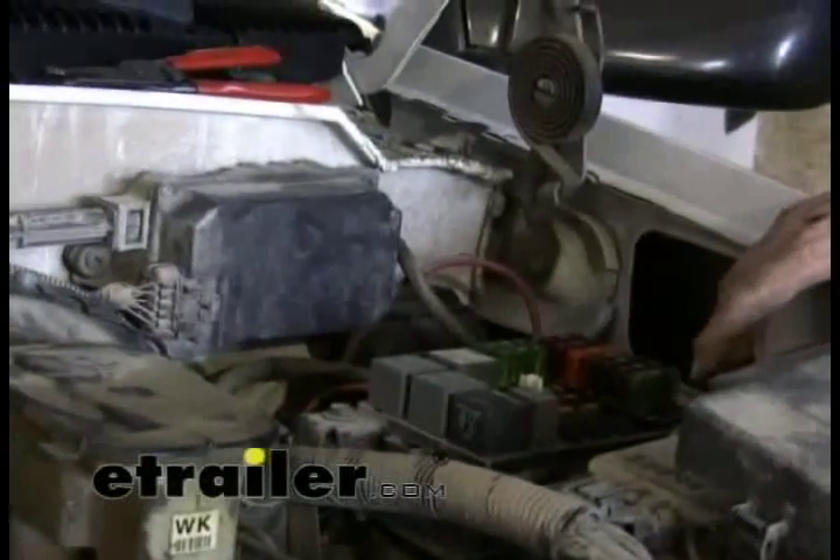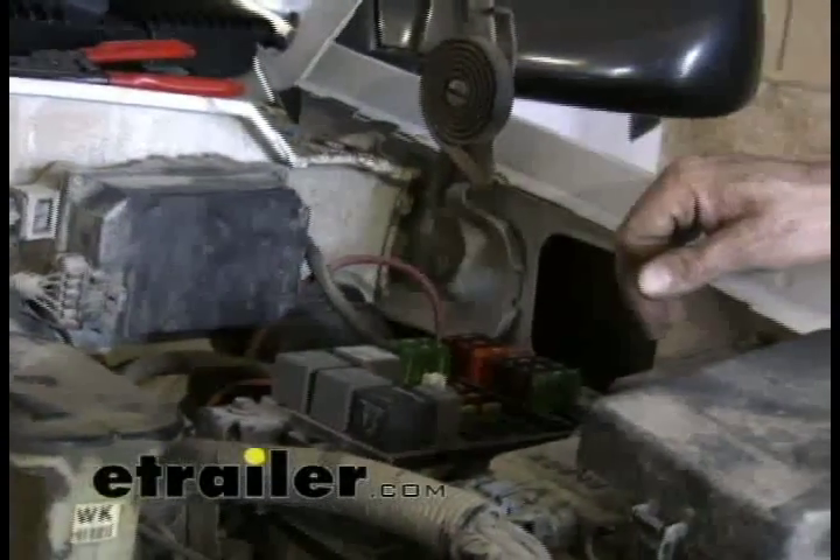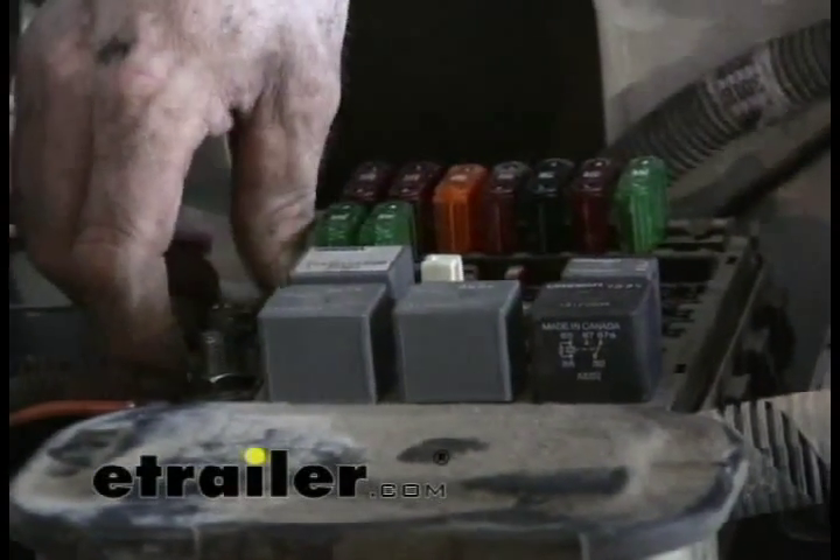That being said, battery terminals do corrode over time, so that could end up losing the connection due to corrosion. The batteries do corrode, which could lead to problems with connecting to the brake controller.